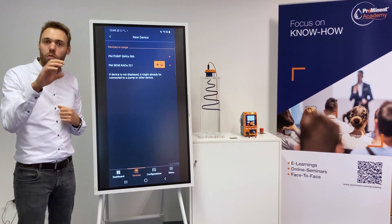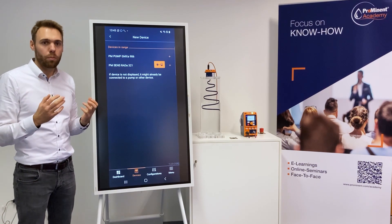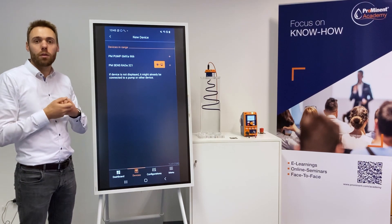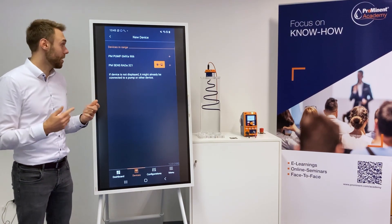On the sensor, the LED is also blinking steadily, which means ready to pair. If the blue LED is just on and not blinking, it means it's already paired, so you cannot find it here.